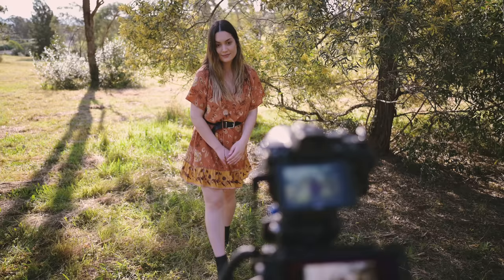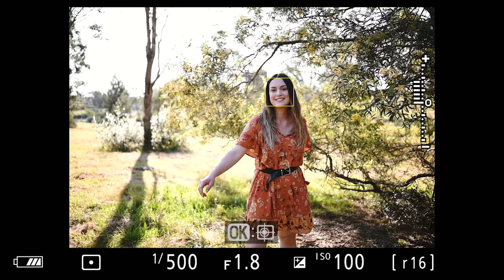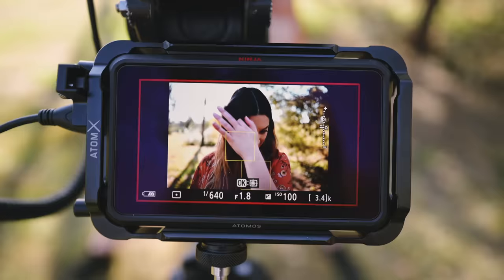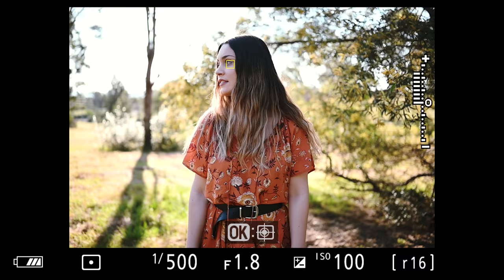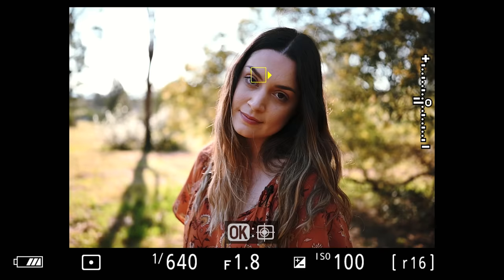We've seen how well the AF and face detection works with the Bluetooth connectivity, but we're going to do an AF test and see how this performs. The Z5 has a hybrid AF system with 90% coverage — it has face and eye detection and subject tracking as well. It tracked my eyes really well, especially because I was moving around pretty fast and spinning around, but it kept focus on my eye or face pretty much the entire time. I also personally really like that the autofocus square is yellow, which makes it really easy to see when you're out on location shooting.